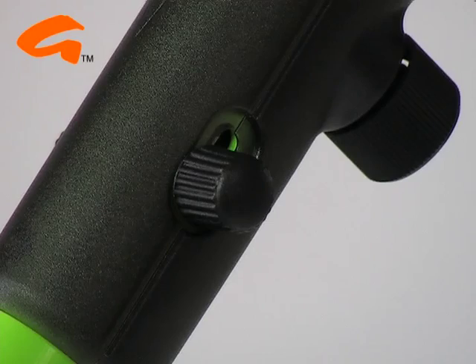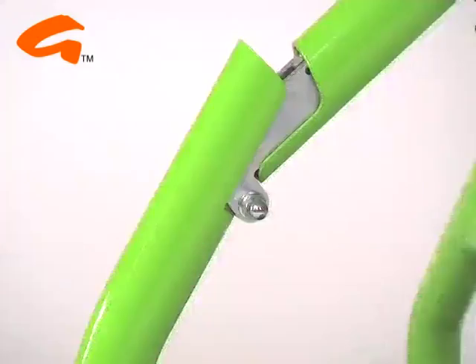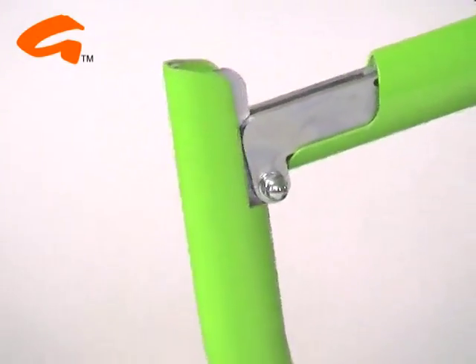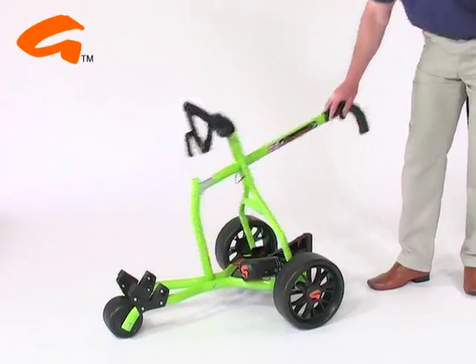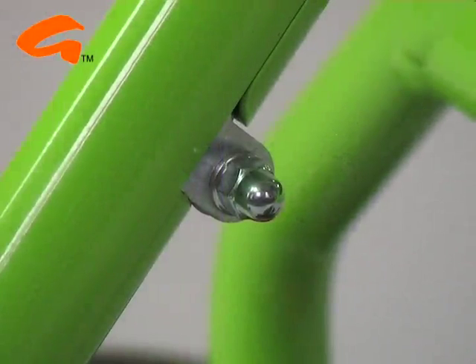Introducing the all-new British made Revolution from Gulfstream. The Gulfstream Revolution is one of the strongest yet easiest to use golf trolleys available in the world today. No rivets are used in its construction, just engineered nuts and bolts.